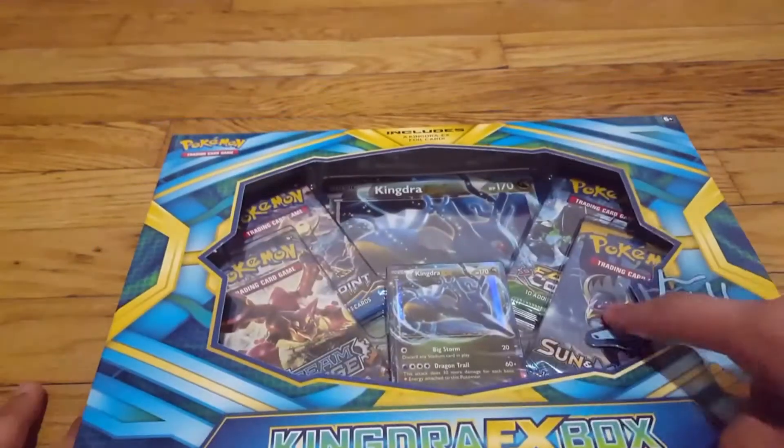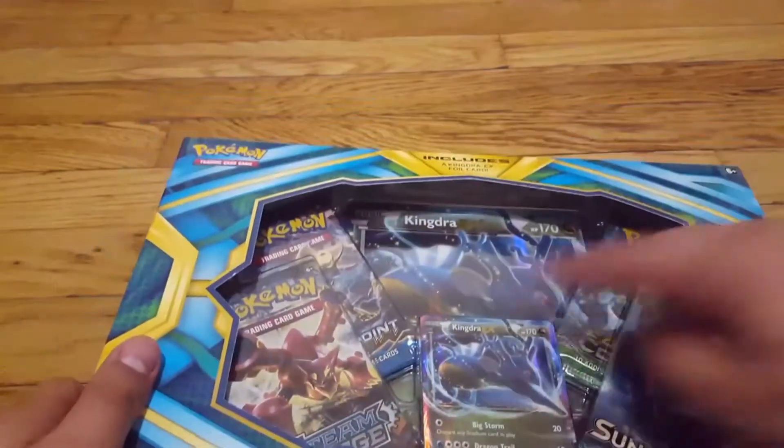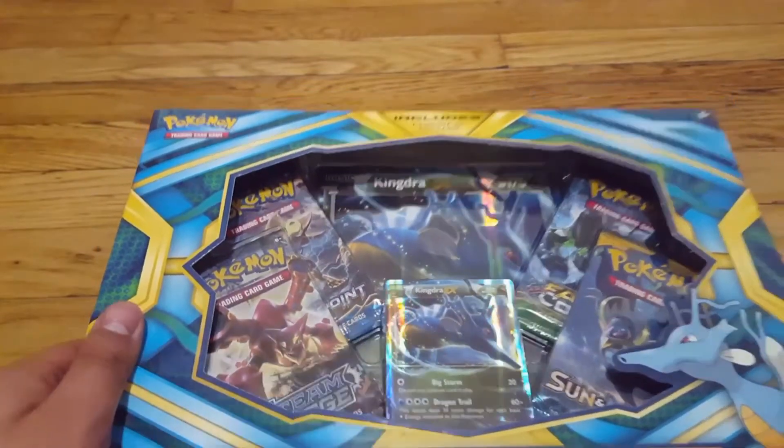I hope we find some good stuff. We have Sun and Moon, X and Y stuff — old and new — and it has a cool big Kingdra card at the end and a Kingdra EX card. Looks great, let's start. Let's unbox this!